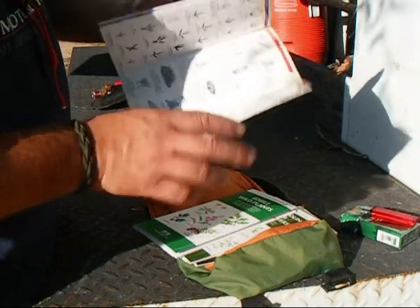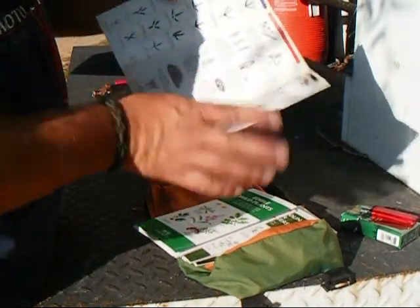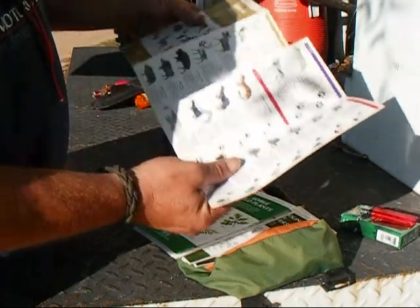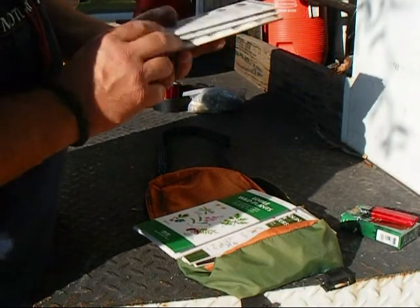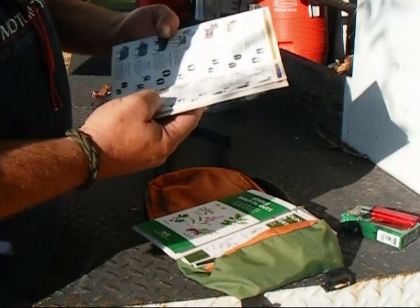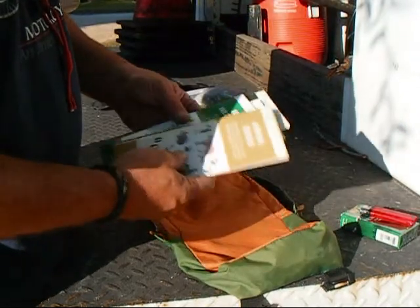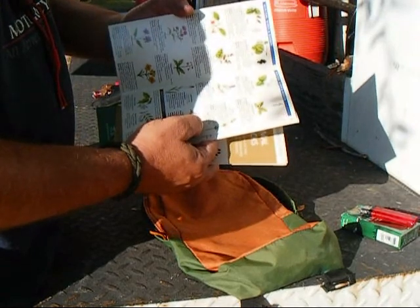It gives you a ruler to measure any tracks you come across. It shows you what the scat looks like, what the different types of animal signs look like — birds, four and five-toe animals, large game. It breaks down just about anything you'd run into in the woods. It tells you in each little description by what size track you're looking at, and it will give you a good judge of about the age of the animal. It's really useful to have in the woods.